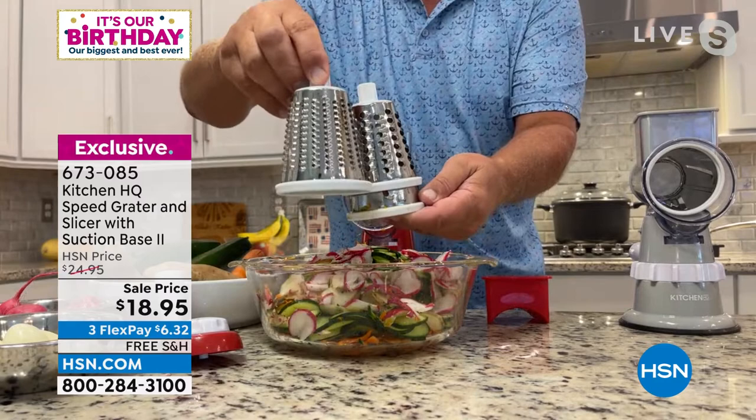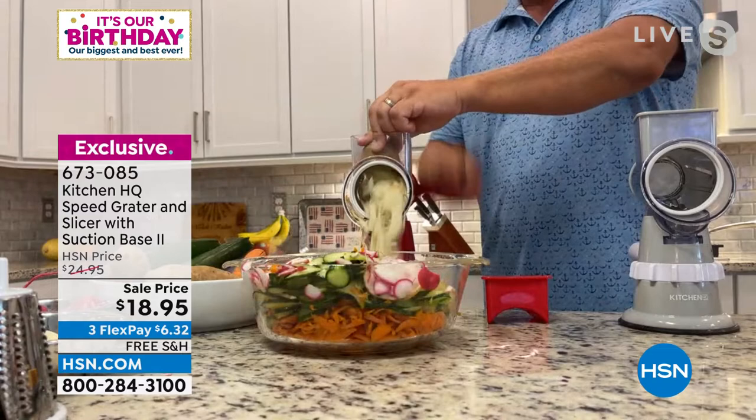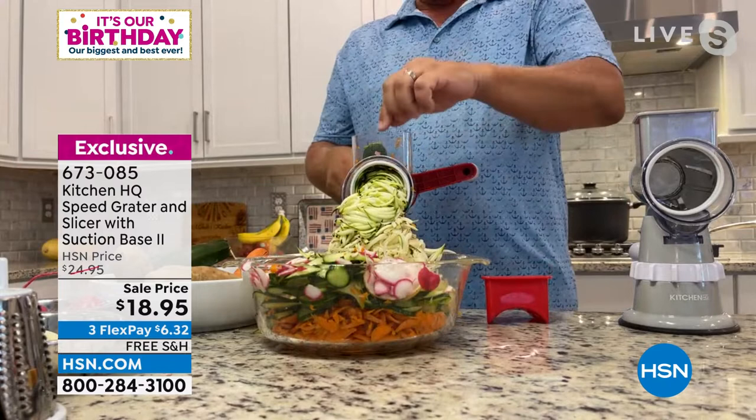Let me move to the coarse grating drum. You'll grate everything in the kitchen — potatoes for potato pancakes or hash browns, sharp cheddar, parmesan, carrots, coconut, chocolate, and zucchini for zucchini bread or muffins.